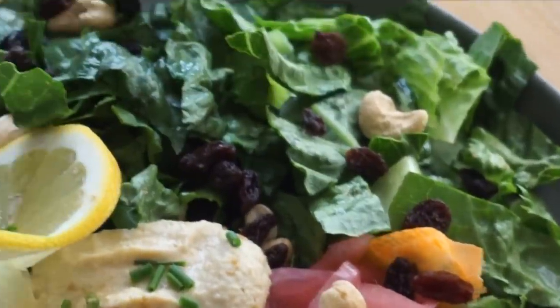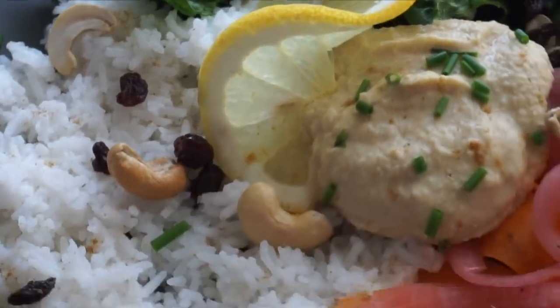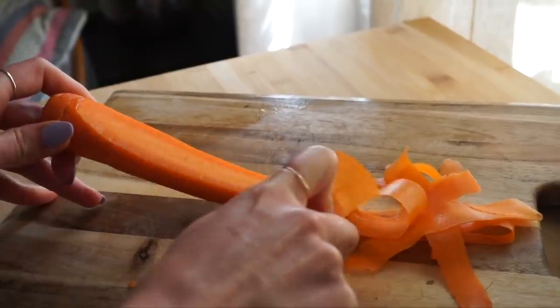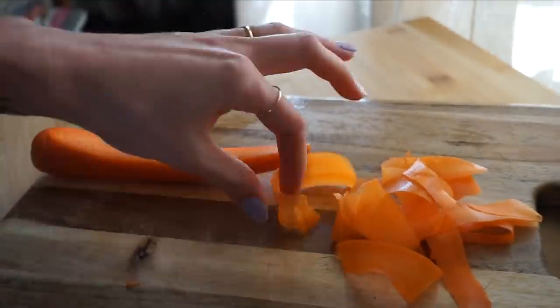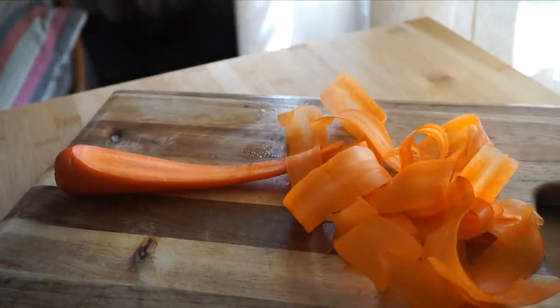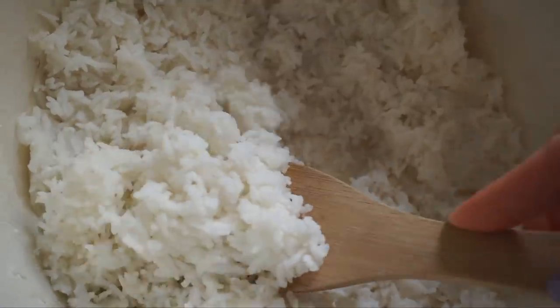One of my favorite ways to use pickled red onions is to make a grain bowl — a meal I'll make several times mid-week because it's really fast and easy but also filling and clean. One of my favorite little tricks is to make carrot noodles: just take a large carrot, press it down on the board to stabilize it, and using a regular vegetable peeler, run it lengthways to get really great carrot noodles. They add a lot of texture, flavor, and color, and they pair so well with the pickled red onions.